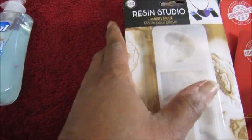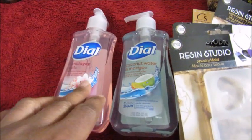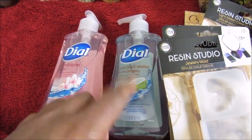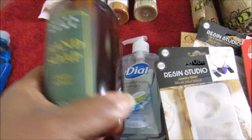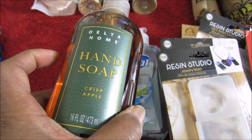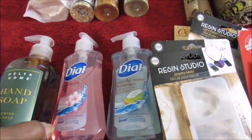I got these two dials — I wanted one to go in the bathroom downstairs and this one will go in the bathroom upstairs. I also got this hand soap — it's a crisp apple scent, which smells so good, just like a fresh juicy apple. That's going in my bathroom.